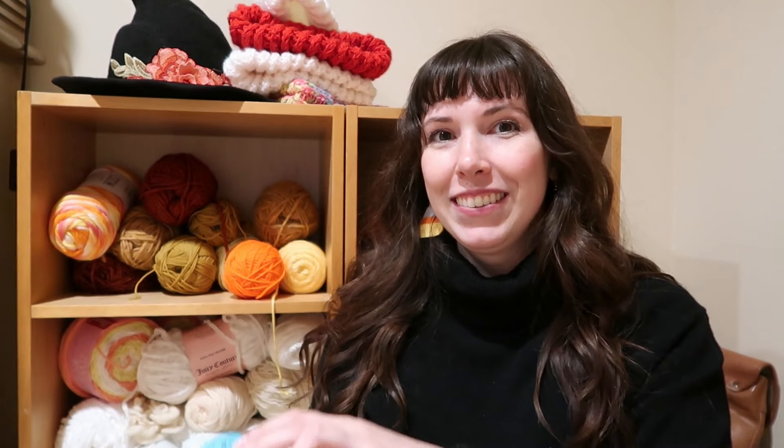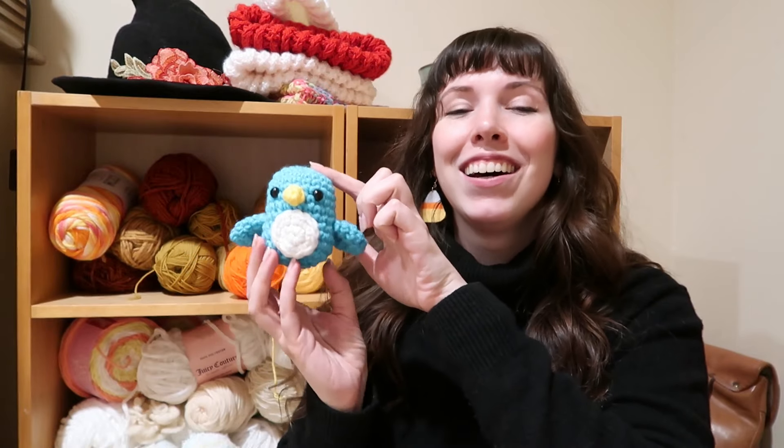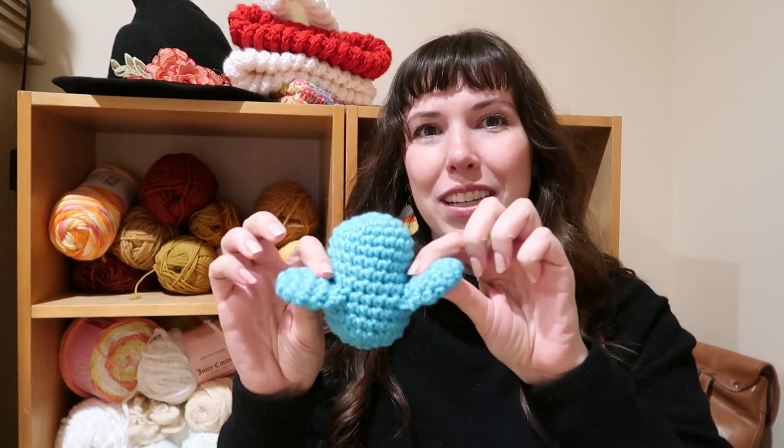All right team, it's time for me to show you my finished penguin. I finished him up at Kyle's house over the weekend and he turned out way better than I expected. Let me show him to you now.